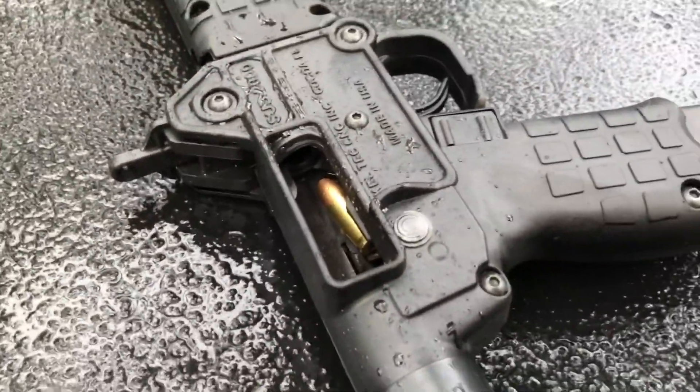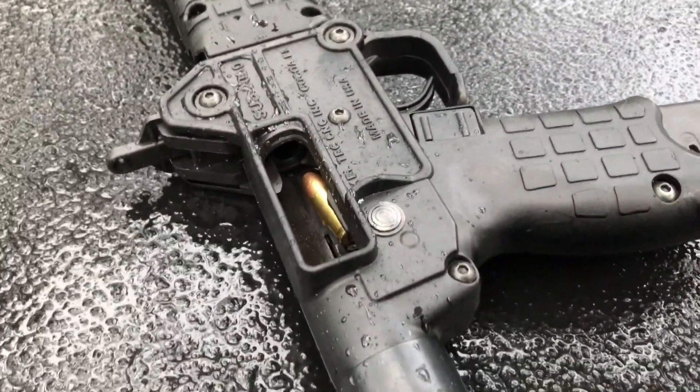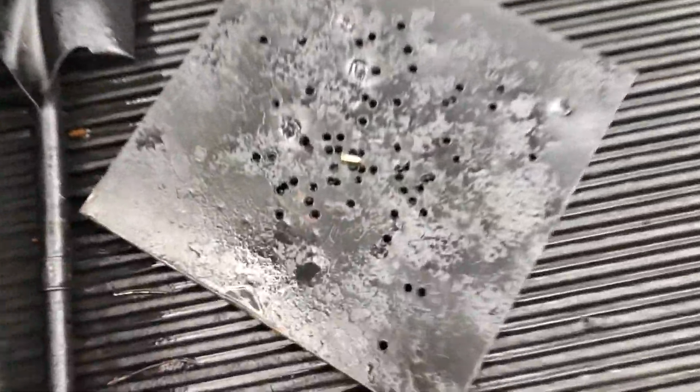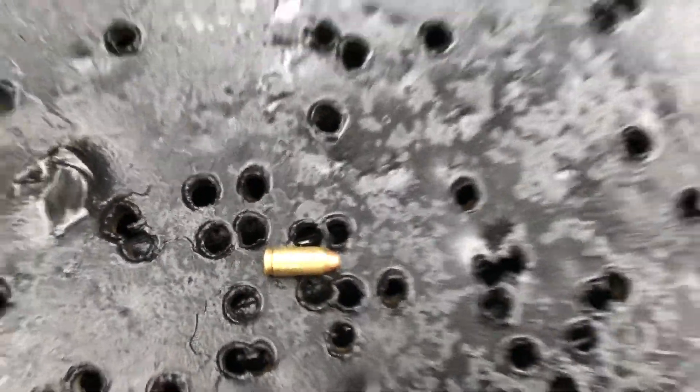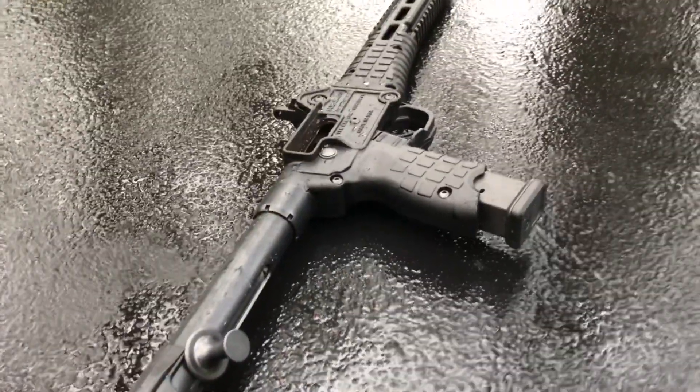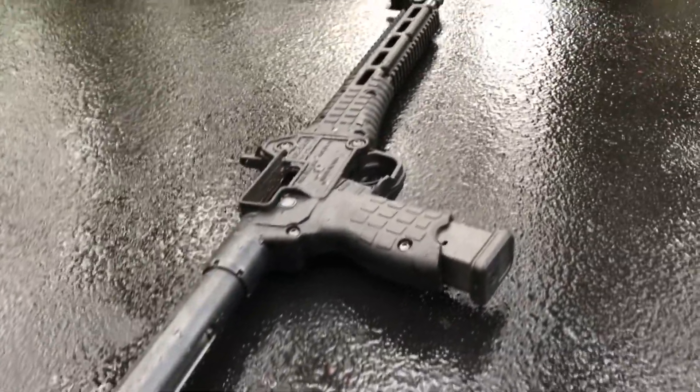So that last double feed — I had to push that projectile down into the case, so I can't shoot that round now. I put that other round that came out back into the magazine. The one that's pressed down in there is recessed down in there. Got the bolt locked back — I'm going to slap it forward and see how it works out.